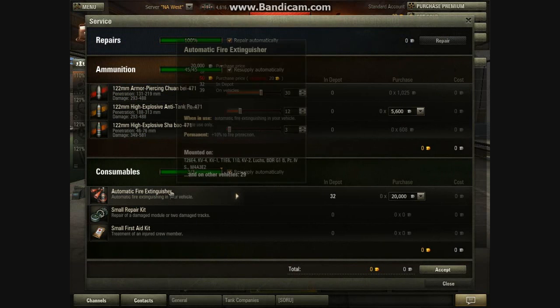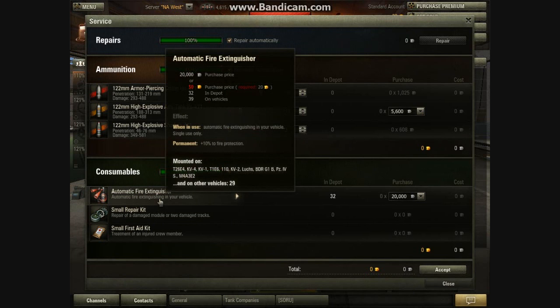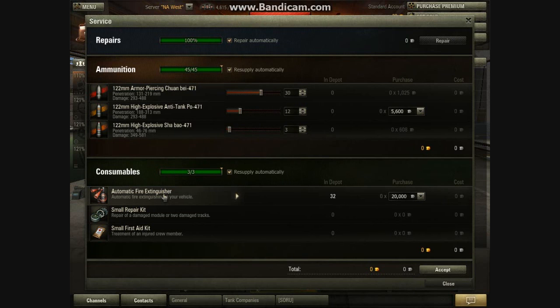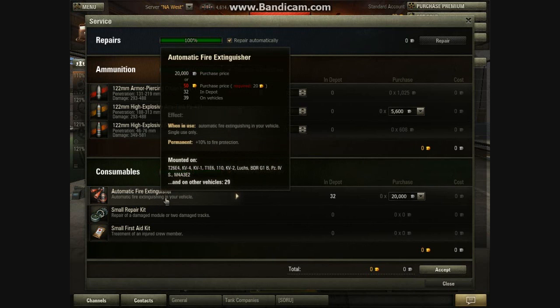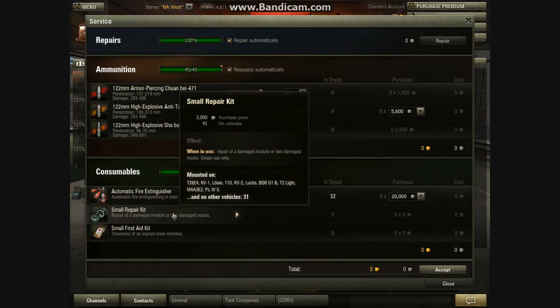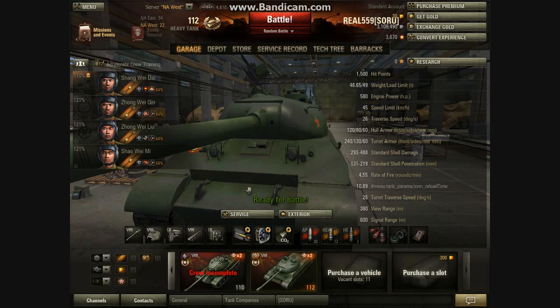Now let's go ahead and go over the consumables. You need an automatic fire extinguisher because this thing catches on fire a lot. Even with my CO2 equipment, I don't catch on fire too much now. I'd recommend vertical stabilizers and gun laying drive, because the aim time is just so bad. You definitely need that automatic fire extinguisher — it gives you that extra 10% so you won't catch on fire as much. Repair kit and first aid kit are pretty standard stuff.